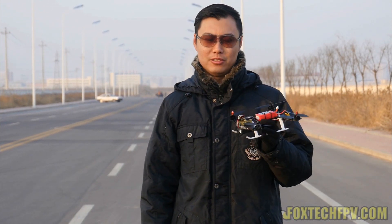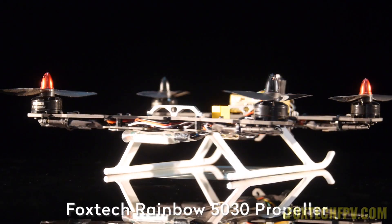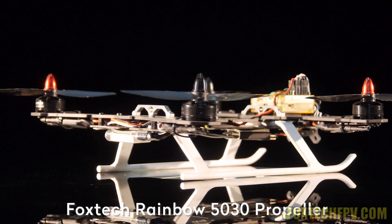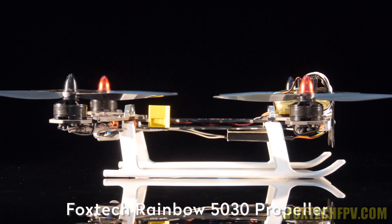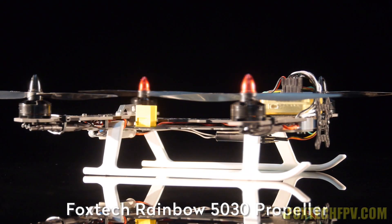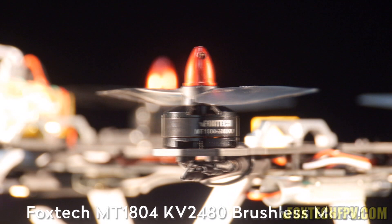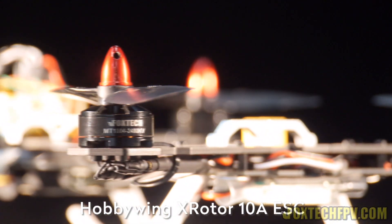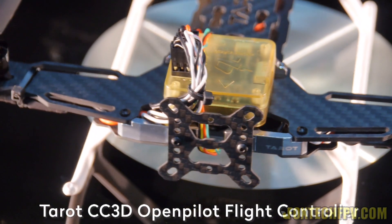Hi guys, this is Fu from Foxtech making a video on a very cold day. Today I'm going to show you the Teros 250 quadcopter frame combo. This frame is so small, and it's a combination of carbon fiber and also a glass fiber — actually PCB. You have all you need, with the wires going through the PCB, making the use of this quadcopter quite easy with no actual wire.